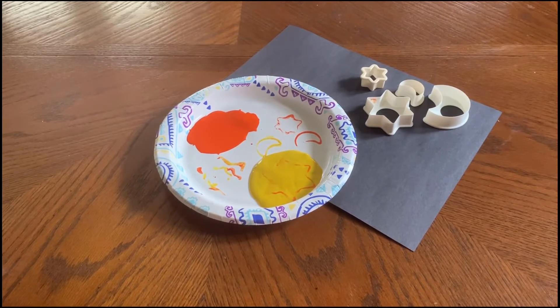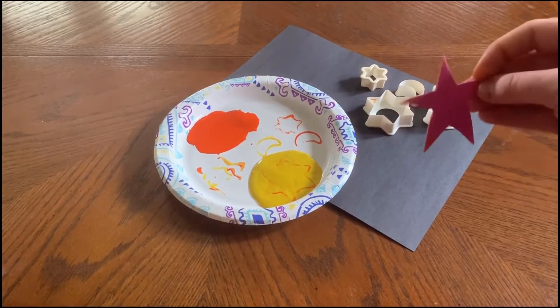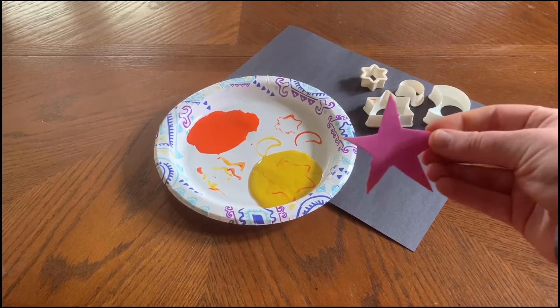You can use any color construction paper, although dark colored is preferred. If you don't have access to cookie cutters, or you want to challenge yourself and get more creative, you can cut out your own shapes like I did here. This is a piece of foam, but you can use cardboard or construction paper.